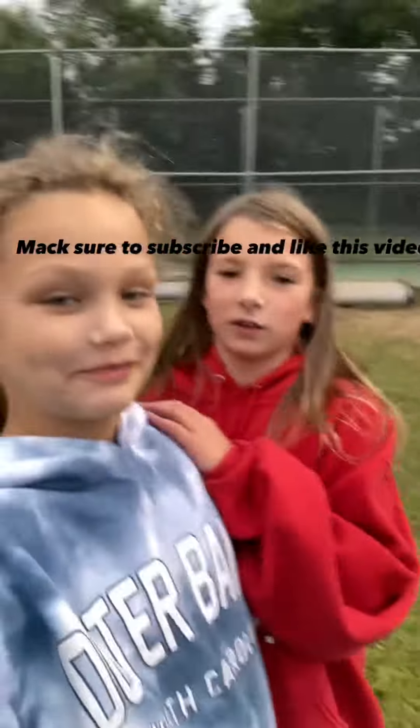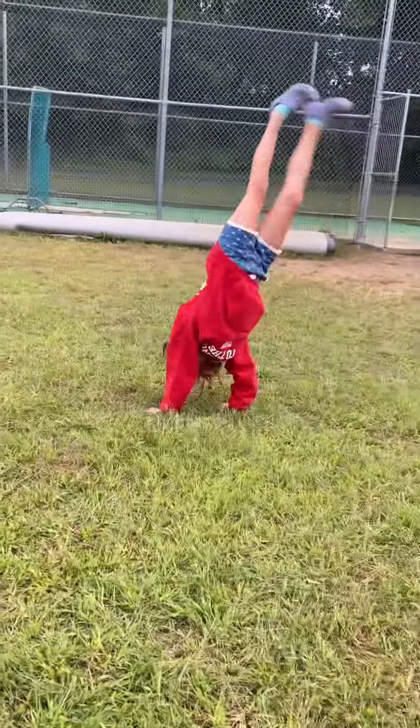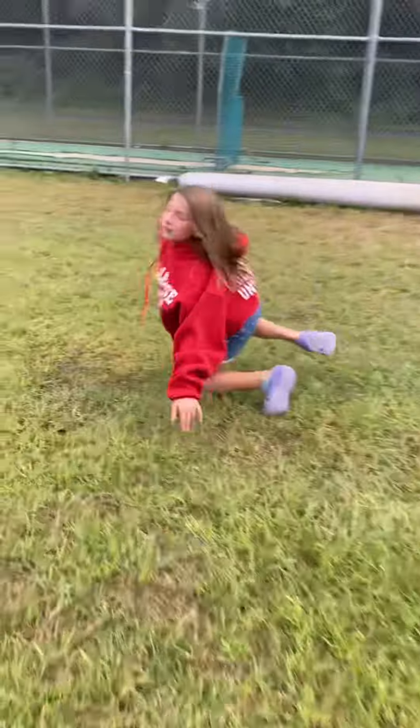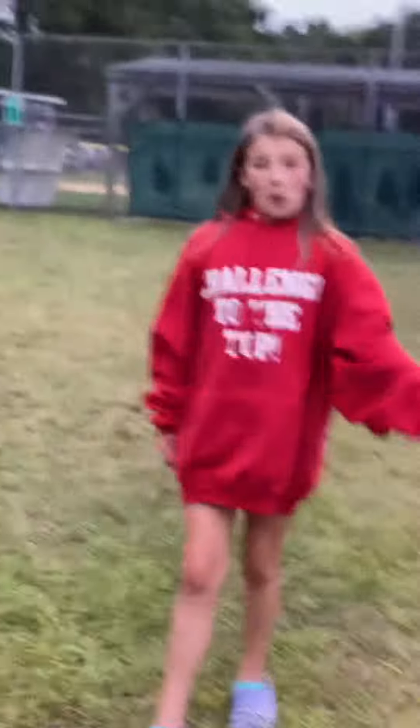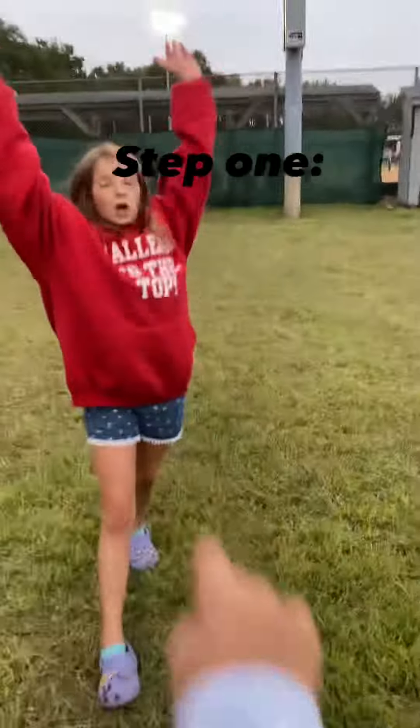Hey guys, welcome back to my YouTube channel. I'm Carly and this is my friend Andy. We will be teaching you how to do this. Carly has something in her arm — don't move! Okay, anyway, so step by step, he's gonna do the first part.